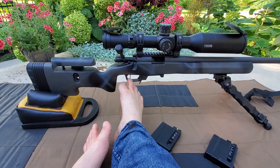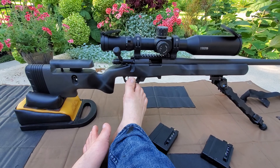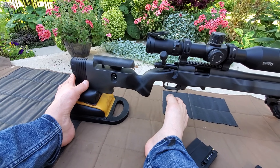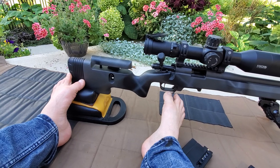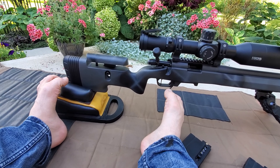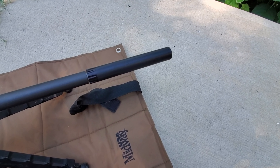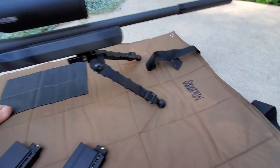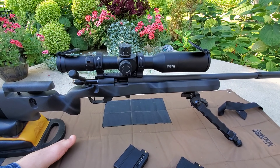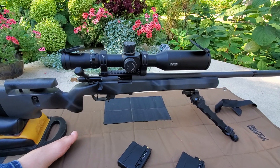There is a TriggerTech Diamond in here. I have it set at 0.8 pounds, which is what I prefer to shoot — I do prefer the creep. I have a straight shoe and a full extension on the length of pull. It's not quite what I'm looking for length-of-pull-wise; I prefer chassis because they allow a longer, adjustable length of pull. On the end I have a Liberty suppressor — this is the Regulator 22 for long rifle. On top is the Recon G2 with a 30 MOA rail, which is a pretty nice setup.